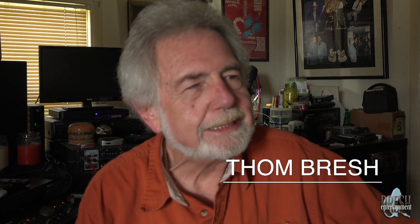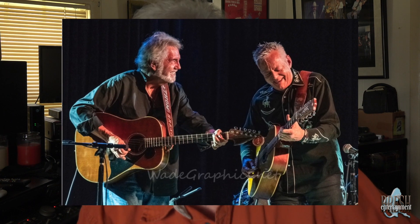Hey YouTubers, my name is Tom Bresch and I spend most of my time slaving over a hot guitar and doing shows all over the world, but my second love is photography and videography and filmmaking. Of course, I've got my little Osmo — gotta have an Osmo to have with you in your pocket.